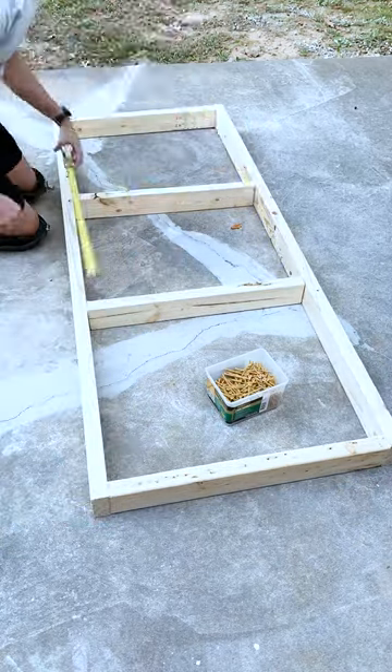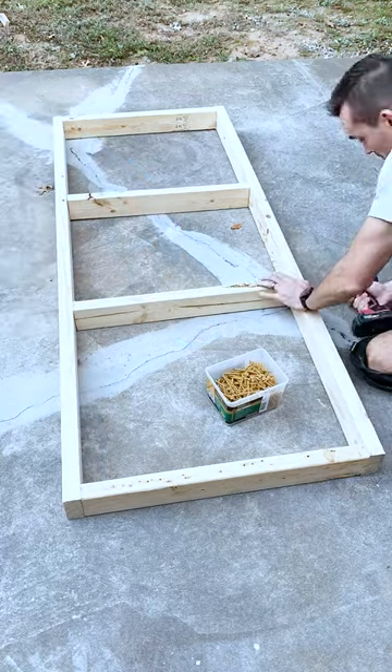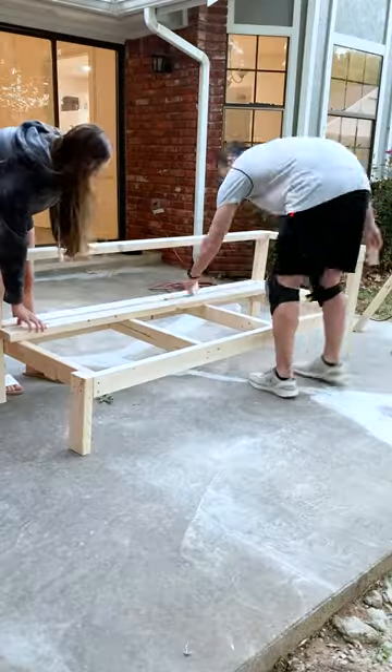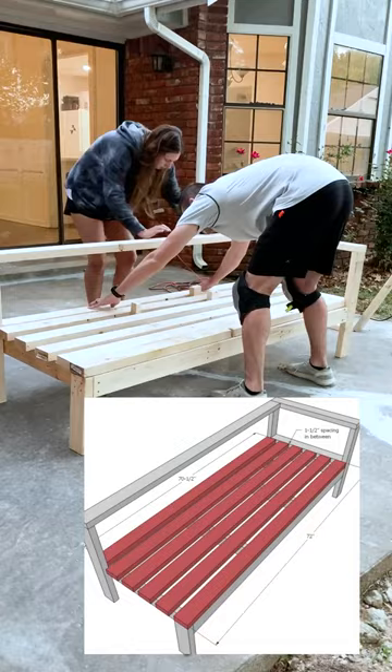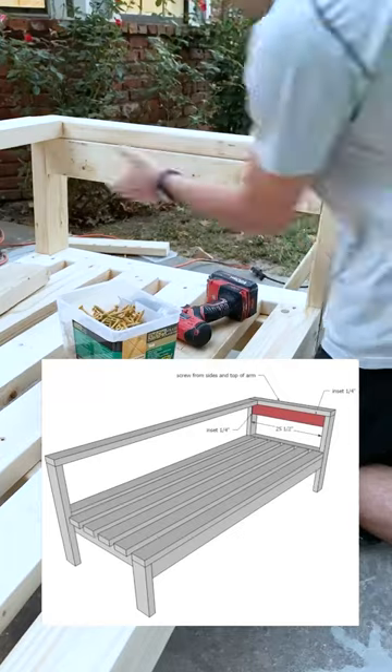It's definitely possible to do by yourself, but it is easier with somebody else if they can help hold it and keep things steady. The first one my wife and I did together, the second one I did by myself, so it is definitely possible both ways. When it came to putting on the 2x4s for the base, I just used another scrap piece of a 2x4 to make sure all of the spacing was perfect — you can see me doing that there.